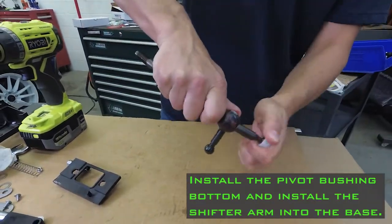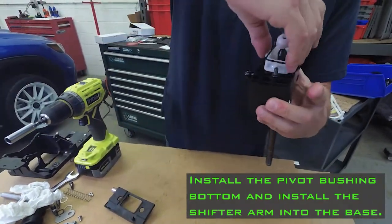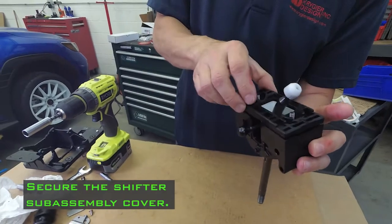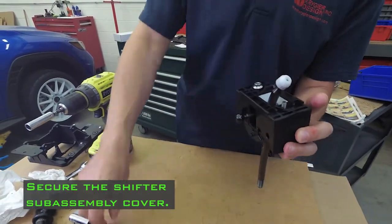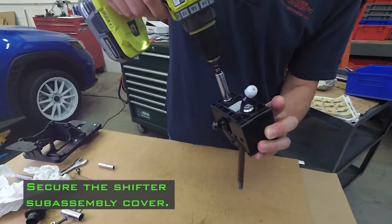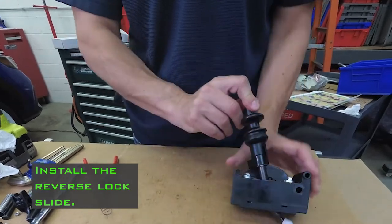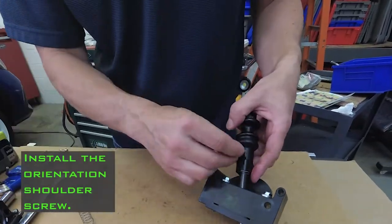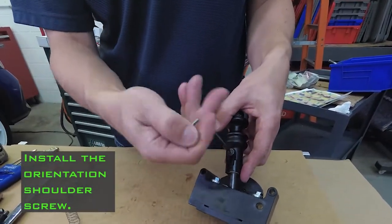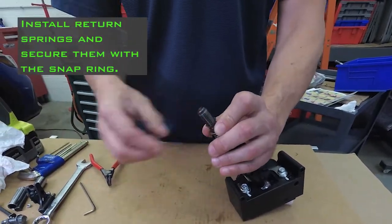Grease all the ball joints. Install the pivot bushing bottom and install the shifter arm into the base. Secure the shifter sub-assembly cover. Install the reverse lock slide. Install the orientation shoulder screw. Install the return springs and secure them with the snap ring.